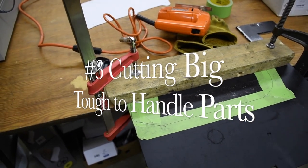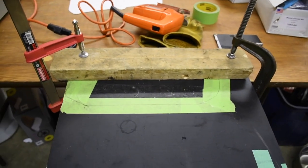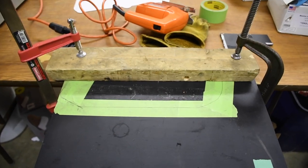Cutting bulky pieces like this plate are difficult, so what I do is just clamp it between a two-by-six and a couple of big clamps, and then you can cut it with ease. And hey, use gloves when you're using a jigsaw — you'll be happy.